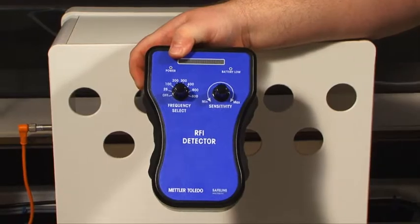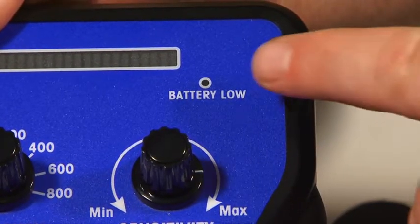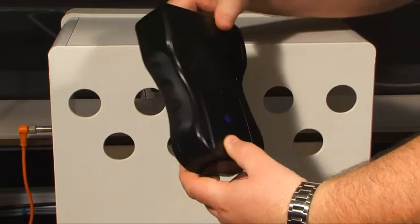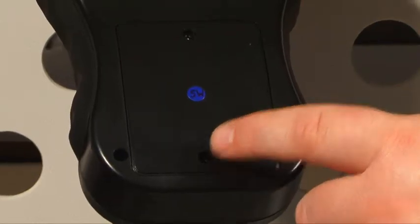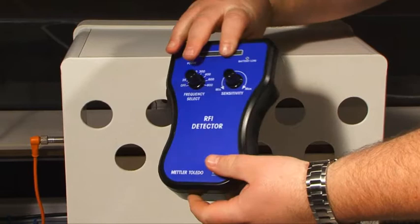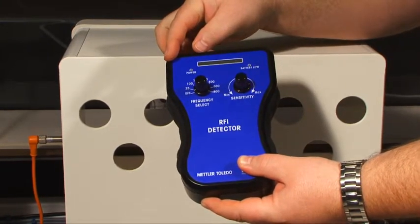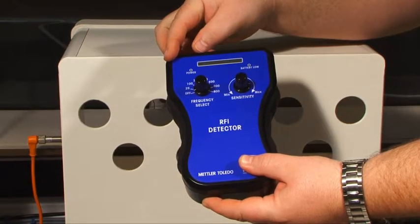There is a battery low warning light to indicate that the PP3 battery located around the back of the sniffer needs to be replaced. Don't forget to turn the sniffer off after use to avoid wasting battery life. A spare PP3 in your tool kit may be a good idea, just in case it's required.